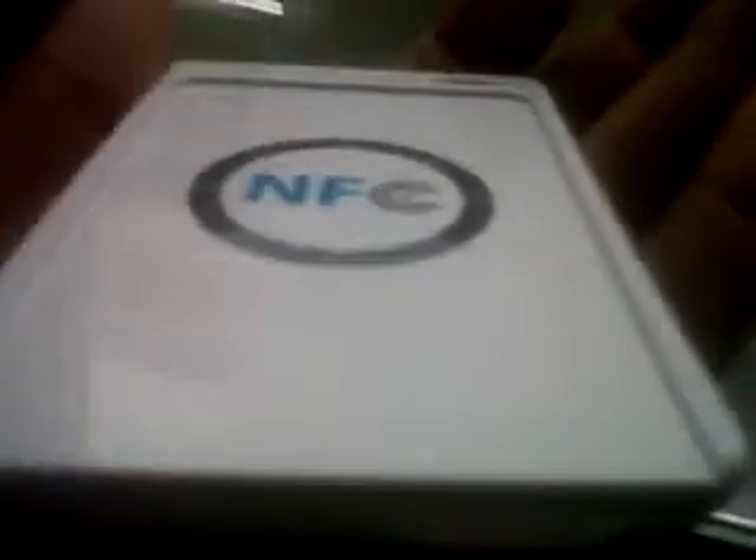And this is it. Boom. It's like 3 centimeters thin. And the ACR 122 actually is very fast. As you can see, it's very nice, it's neat, it's clean. I love it.